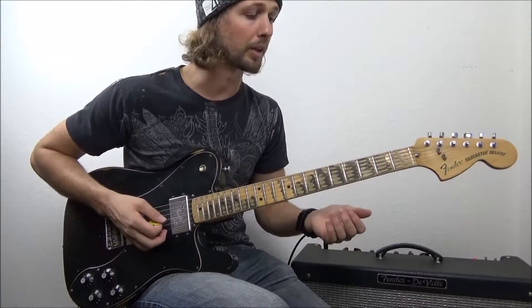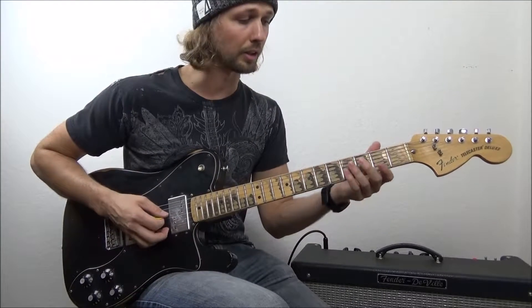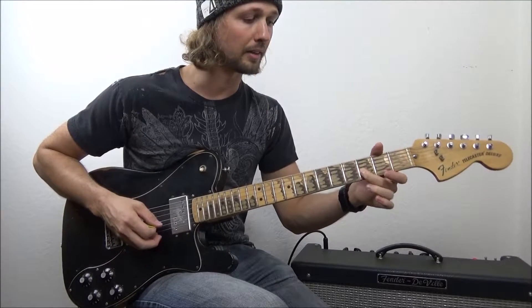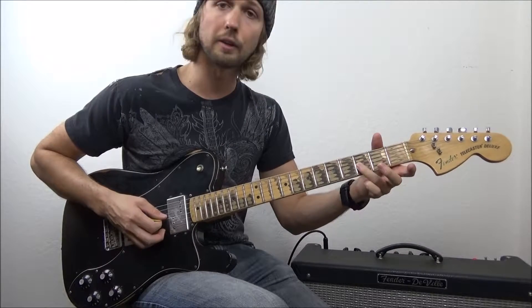What I tell a lot of my students to do is practice with all four fingers. Use your middle finger on the same note and get good with that — again, moving the whole hand, not just the fingers. Then the ring finger as well.